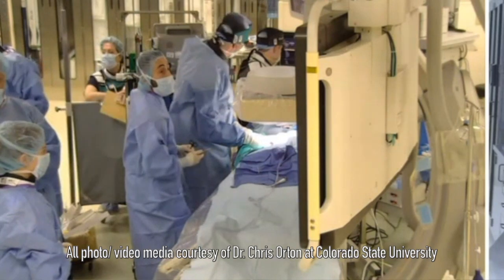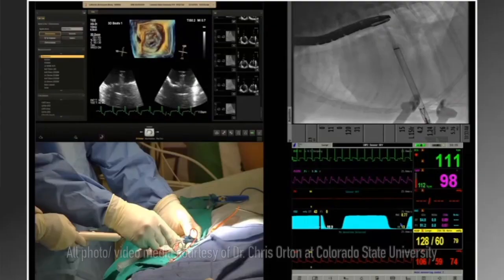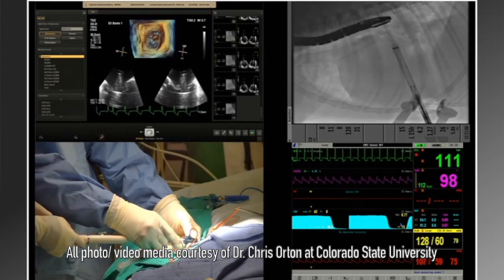Today we have a very special guest, the great Dr. Chris Orton. He is one of the top cardiothoracic veterinary surgeons in the world. Thank you so much for joining us. Thank you so much for having me. Can you tell us what the video is showing?